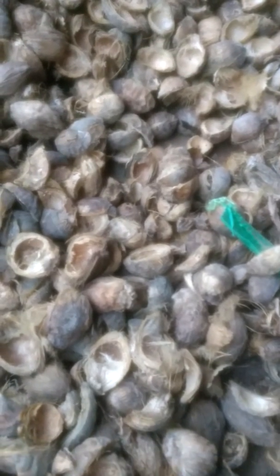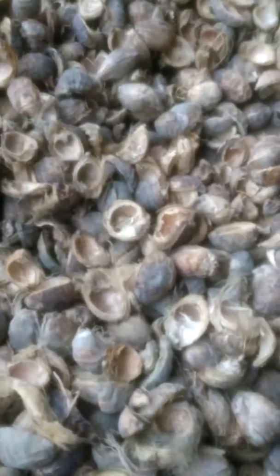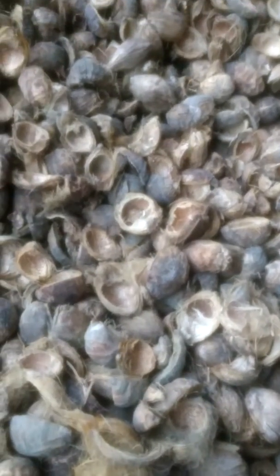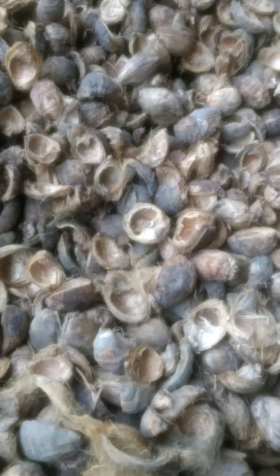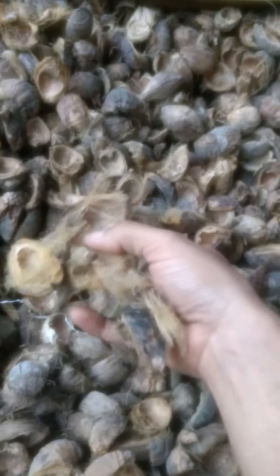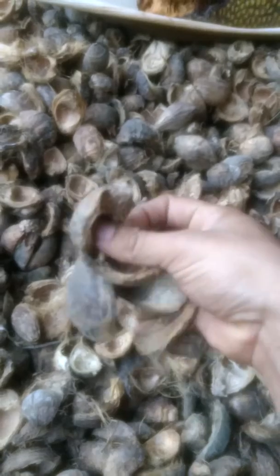In these days mosquitoes have become very dangerous in our life. I'm going to show you a very old and traditional method typically followed in the coastal region of Karnataka, India. What we do is take some of the areca nut outer shells — after you peel off the areca nut, you will have this kind of outer part.